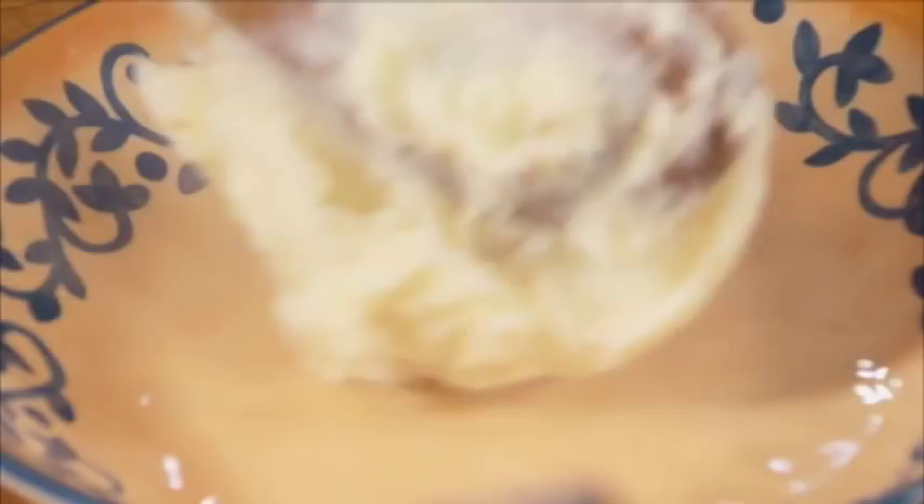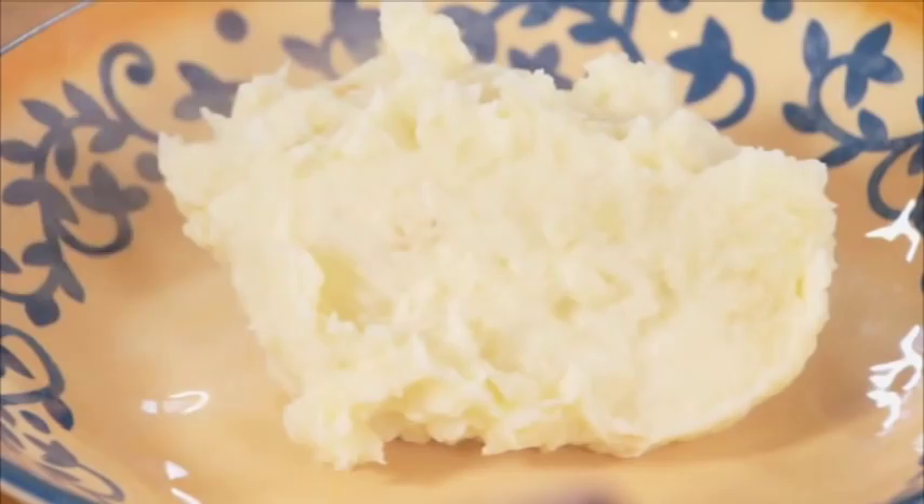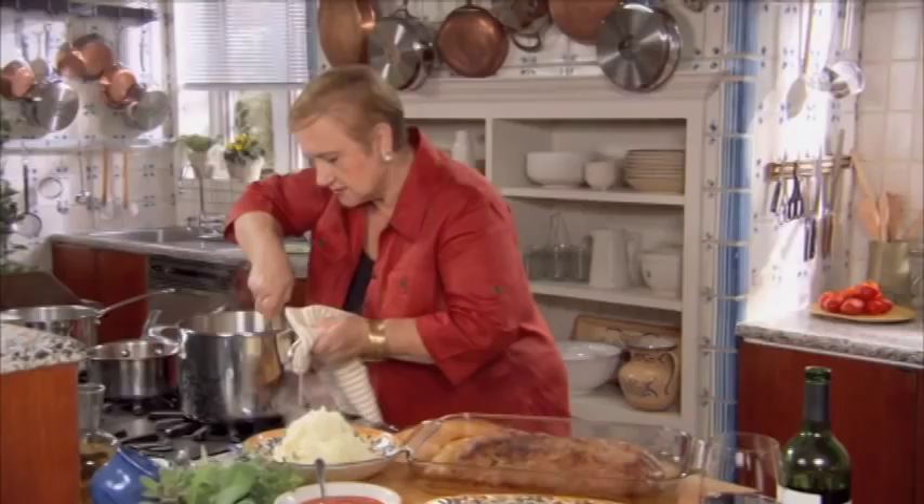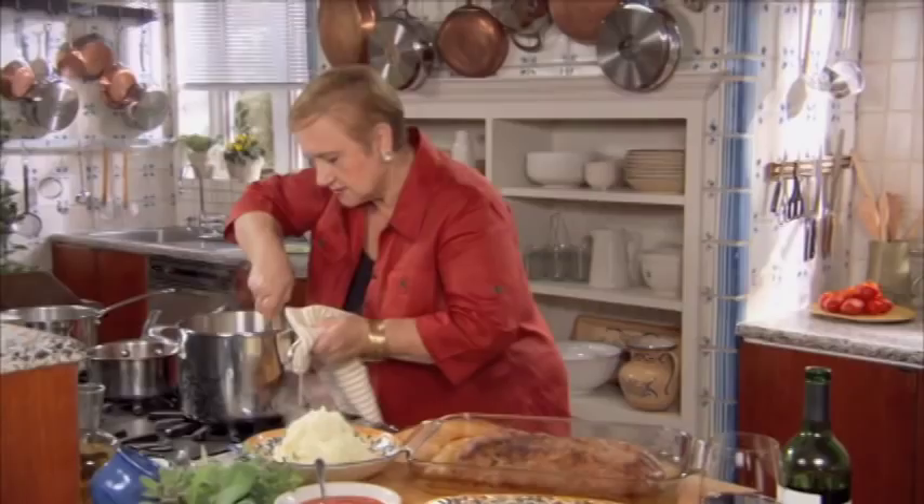I'm going to taste it and see where we are with this. Good — just a little bit of salt. Potatoes are nice and hot and ready. The meatloaf is resting, so it's ready to be plated and enjoyed. The nice aroma of the garlic sort of permeating the whole thing.